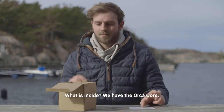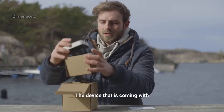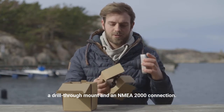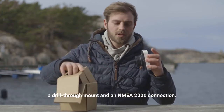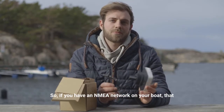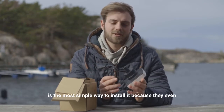What is inside? We have the Orca Core — the device that is coming with a drill-through mount and an NMEA 2000 connection. So if you have an NMEA network on your boat, that is the most simple way to install it.